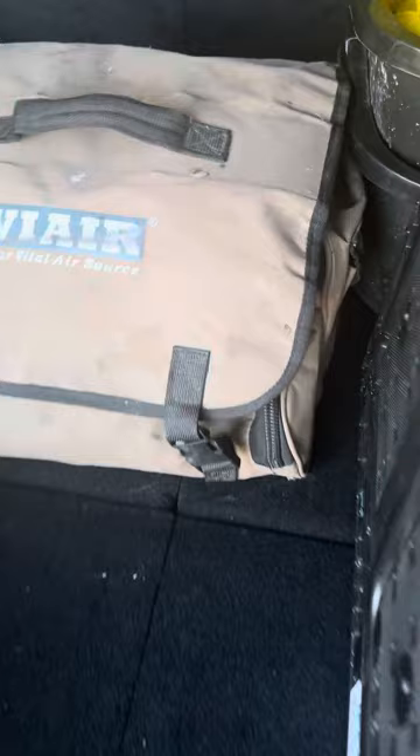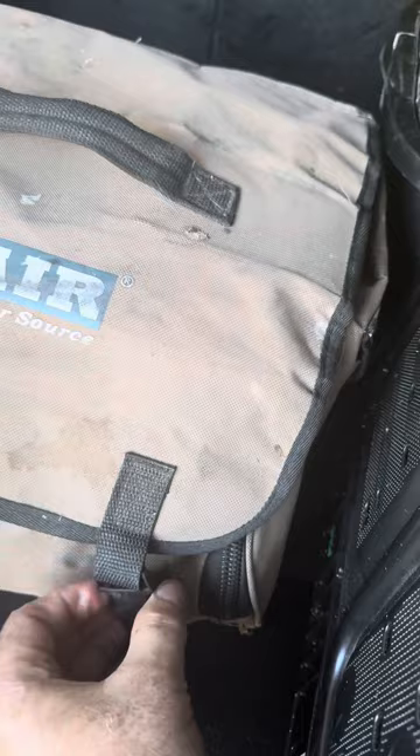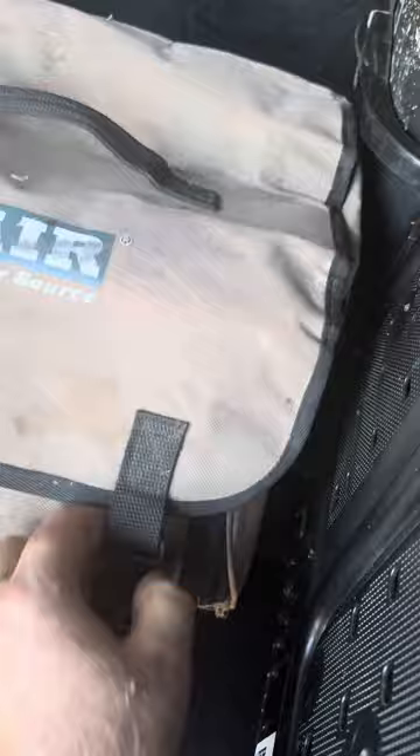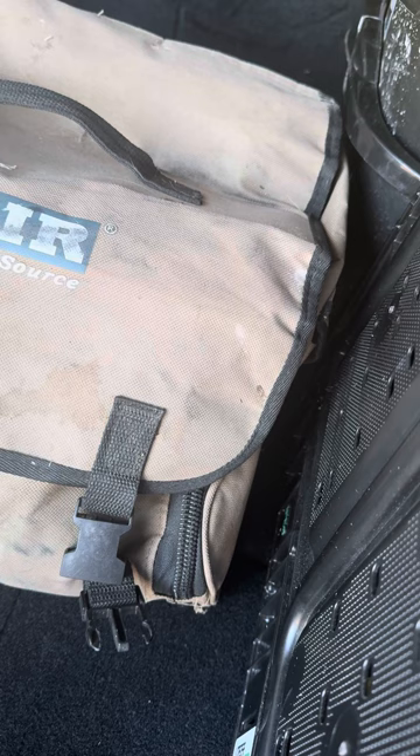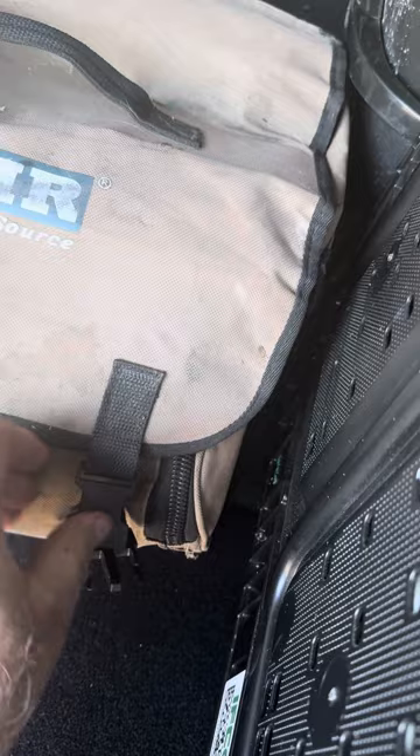The first thing is this Vital Air Source I bought. This thing is a battery-operated, portable air compressor, basically. You can hook it up to your battery on your vehicle, and it can air up even huge Class A RV tires. So I carry that along with me, so that if for any reason I need to air up any tires — vehicle, RV — I've got my own air source.